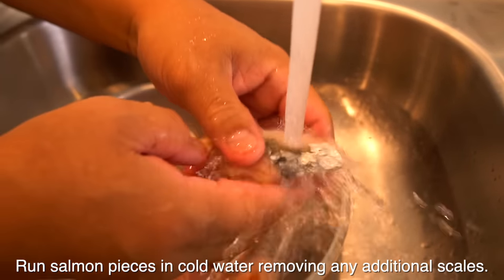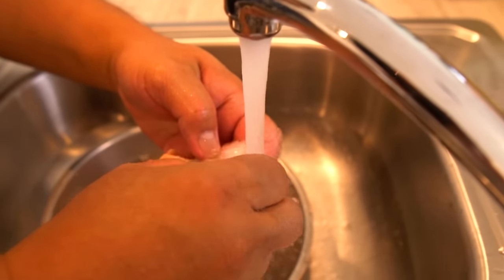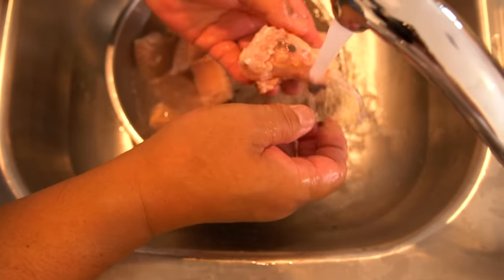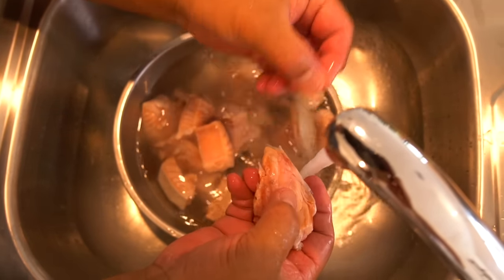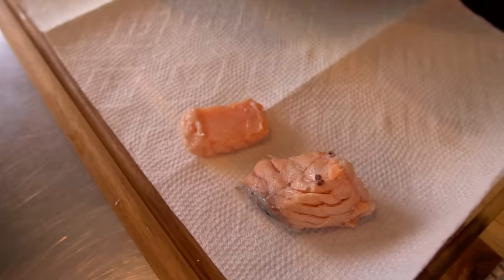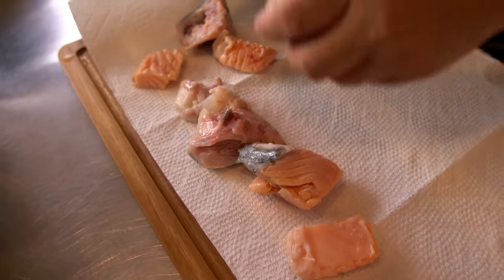So you're trying to remove some additional scales, yeah? If you see something, a small one — because on the head, I pretty much took off the scales with the scaler, but still some stuff remains. You need to put a paper towel and take it out of the water. Are you going to put cornstarch on it? Yes, I do. And then I'm going to fry it up first.